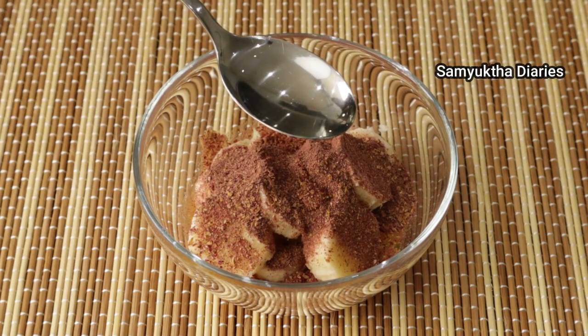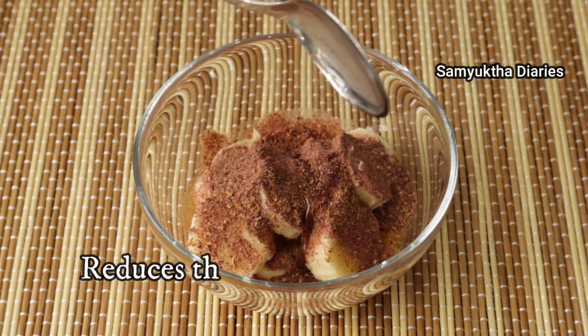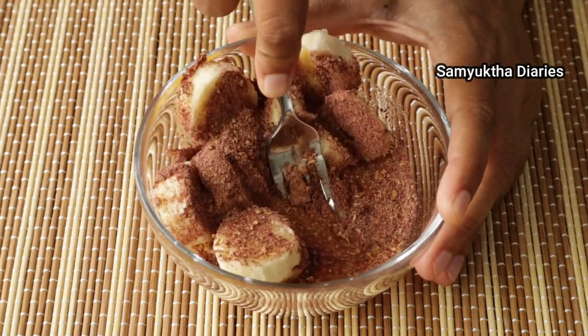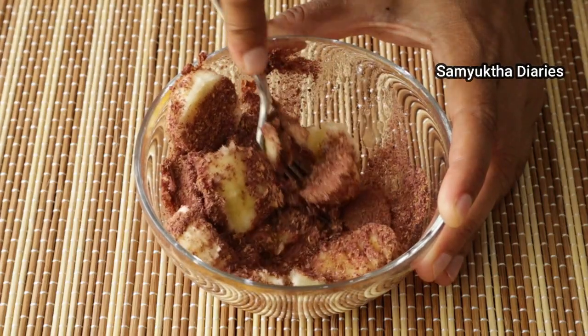The next anti-aging ingredient is almond oil — I'm adding about half a tablespoon. Almond oil has scar-reducing properties. Mix this with a fork or a spoon and form a fine paste without any lumps. Almond oil is also used in treating sun-damaged skin.